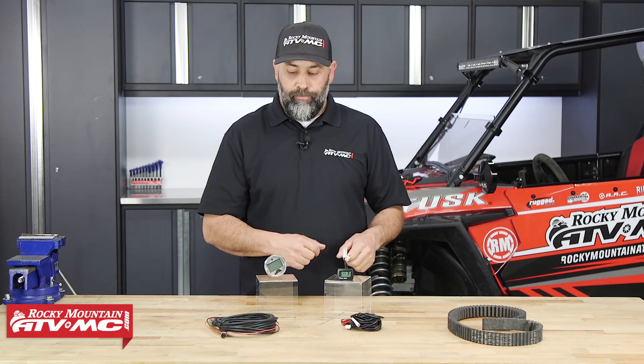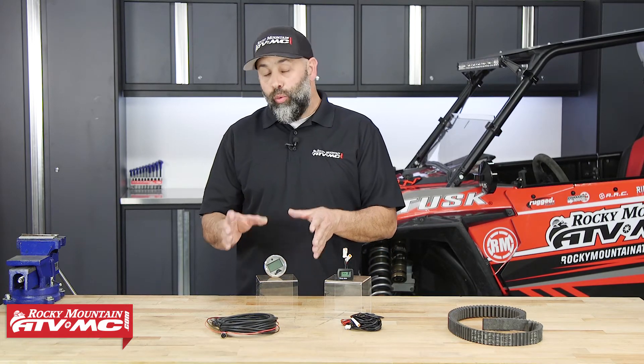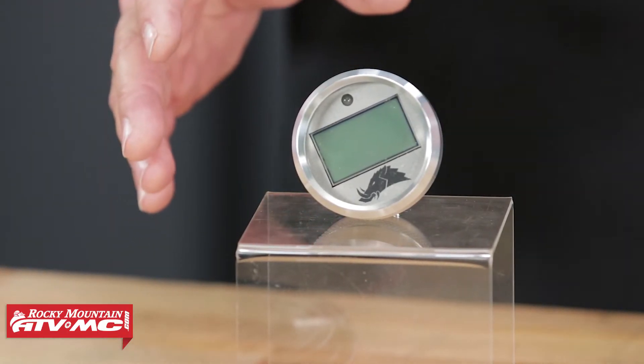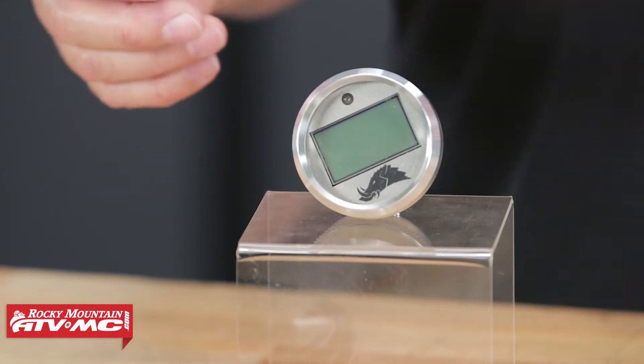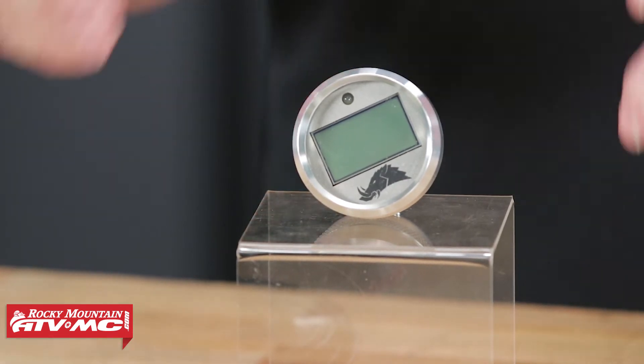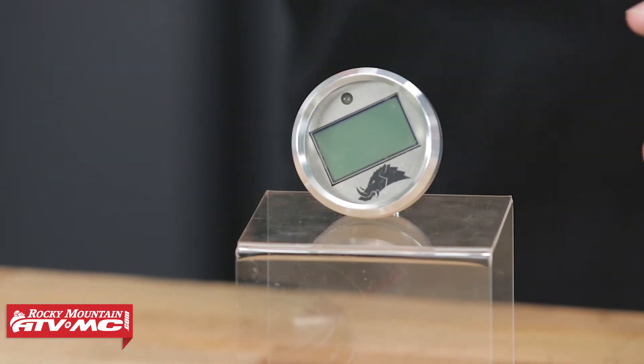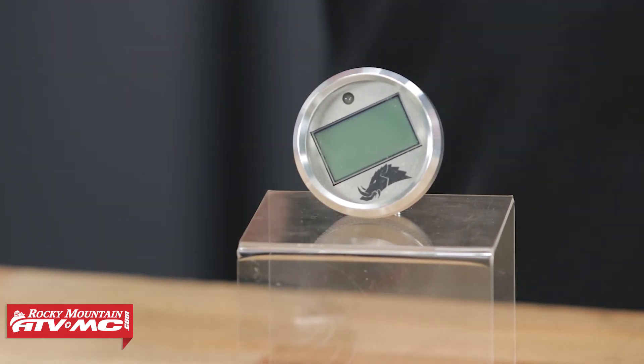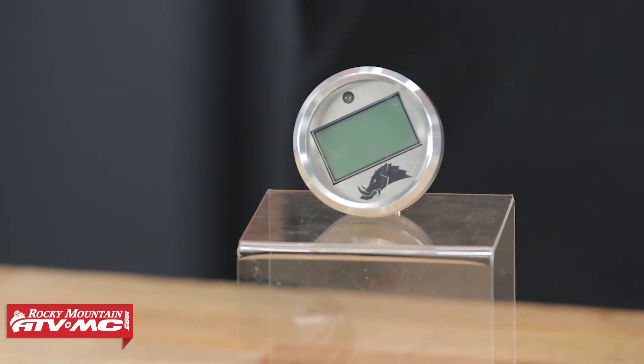It does a great job. And then over here we have the Razorback Technologies gauge and it has quite a few more bells and whistles. One of them is it has an LED light on it so it lets you keep track at a glance what your belt temperature is. It also has an anti-glare sunlight readable faceplate so you can see it in all conditions.